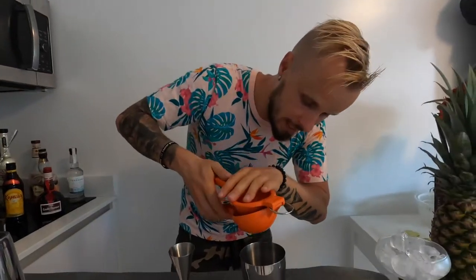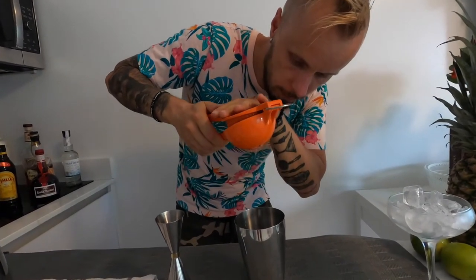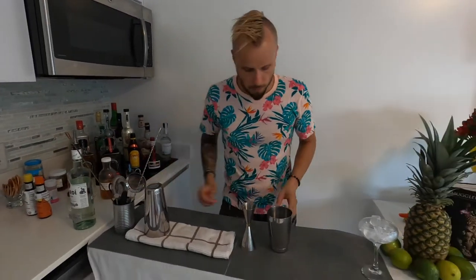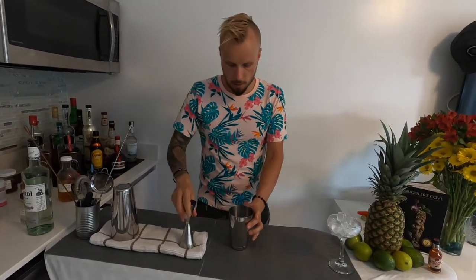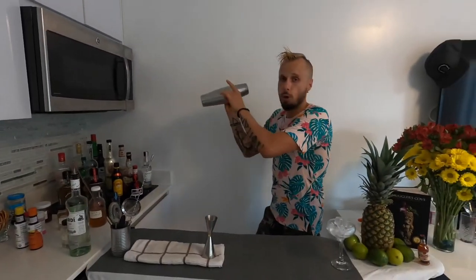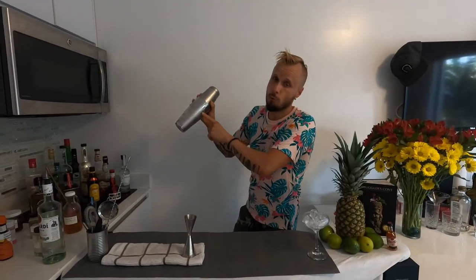Two ounces of rum, and as the proportion is 8 to 1, we're going to use two parts sour — fresh lime juice — so just half of a lime, about three-quarters of an ounce. Squeeze it straight into the shaker. Then we use one-quarter ounce of a 2-to-1 sugar syrup — just a bit, not too much, not too little. Now let's put it full of ice and give it a good shake, full of love, energy, passion, and bartender style.